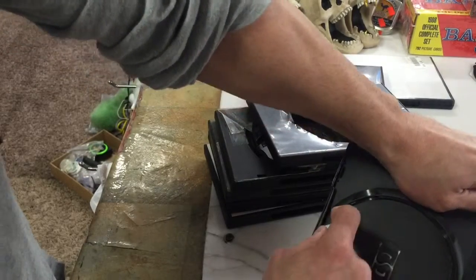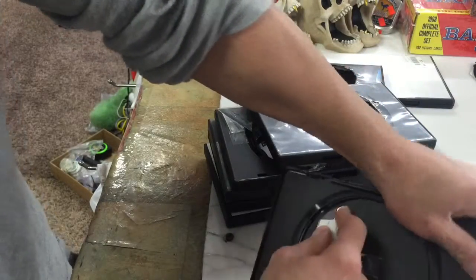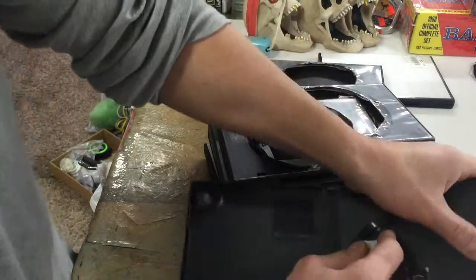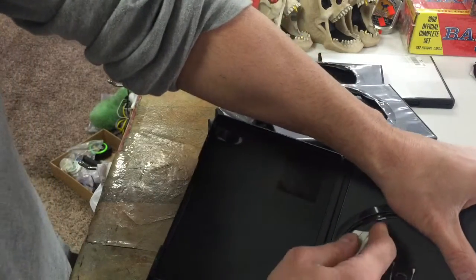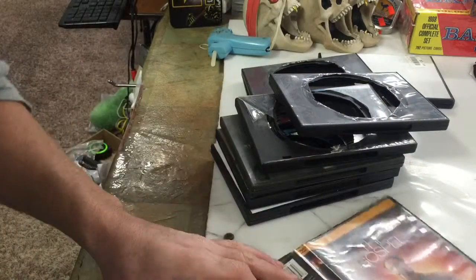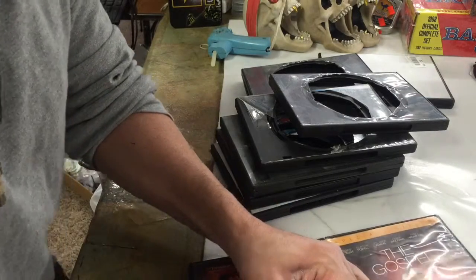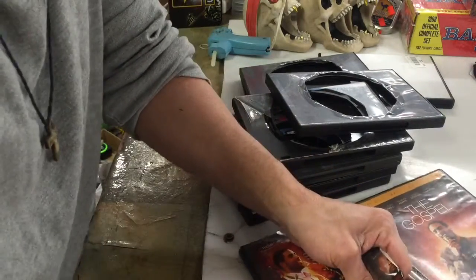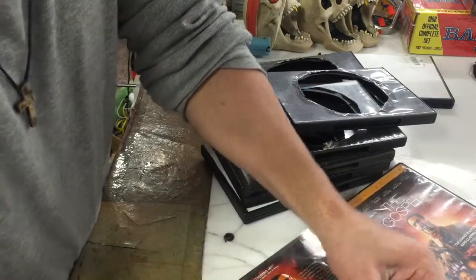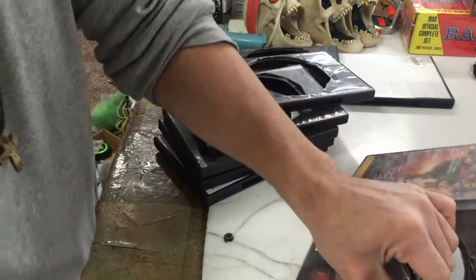Most importantly, we're almost done with the stash can. And these things are awesome to hide jewelry, gold, wacky and tobacco — and that means tobacco. I don't know what you think I'm talking about, I'm talking about tobacco. Because everybody wants to come over and smoke your tobacco, especially me. And they always want to smoke for free — I don't got time for that.